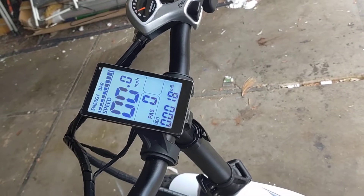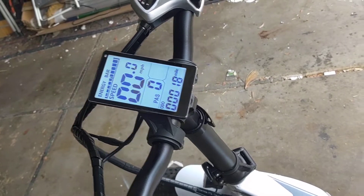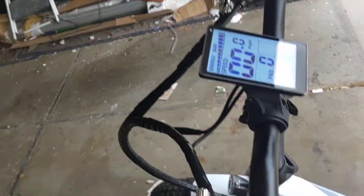I basically did flat ground. I did a lot of throttling and pedal assist, and I kind of throttled because the bike was driving me crazy when I was pedaling — I couldn't get any good resistance.